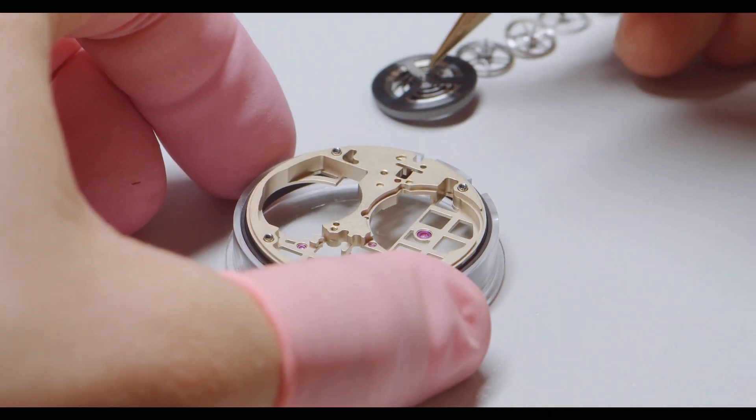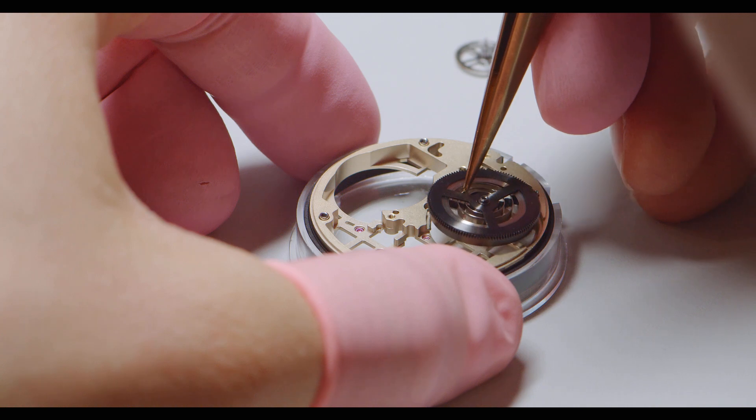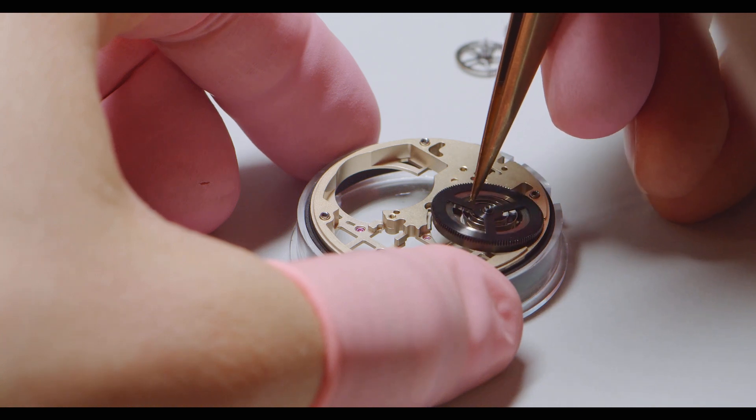We wanted to further optimize the main barrel. To increase its performance we had to change and optimize the shape of the barrel — the geometries of the barrel — and that's the reason why it goes back and forth to the supplier.